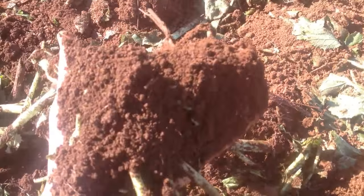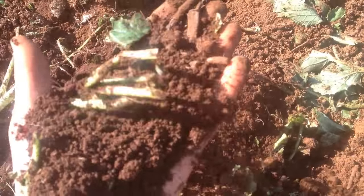Regardless of the questions about soil health, the ground comes up very nicely.